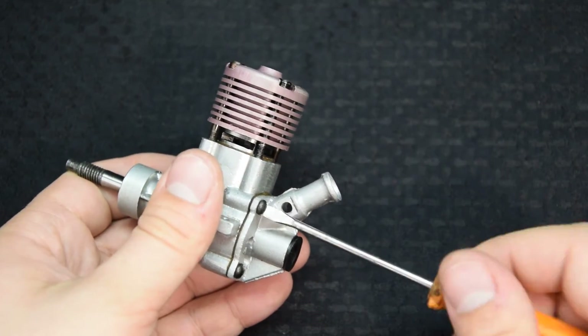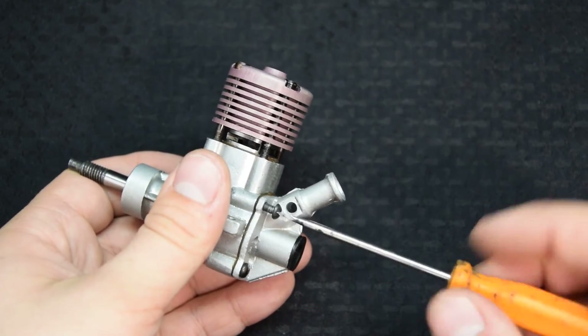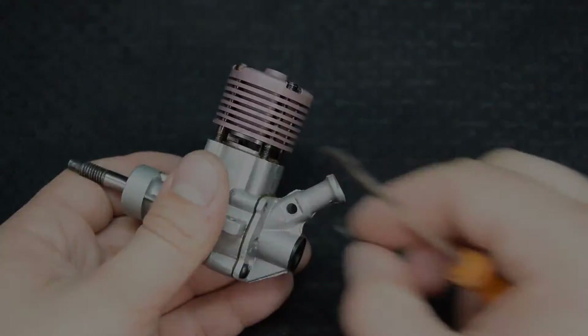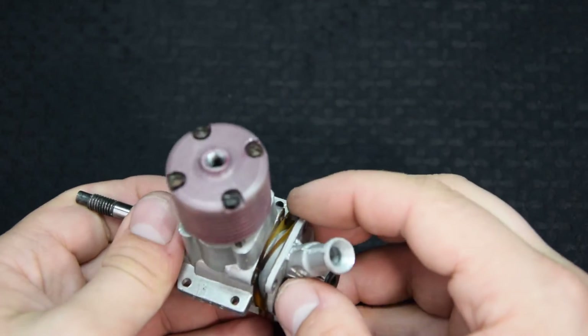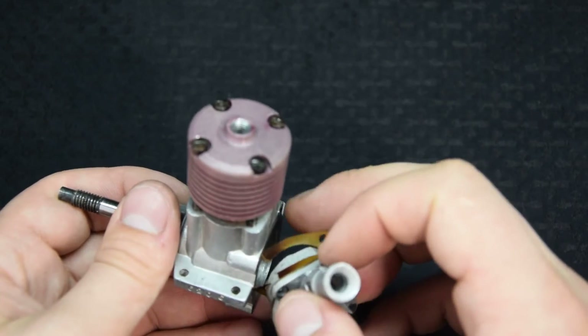Рубашка цилиндра из алюминиевого сплава D-16, механически обработана, имеет 4 отверстия для крепления к картеру и одно резьбовое отверстие для винта контрпоршень. Контрпоршень чугунный, служит для изменения степени сжатия двигателя. Карбюратор состоит из диффузора, отлитого вместе с задней крышкой картера, и жиклера с регулировочной иглой.